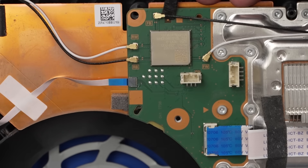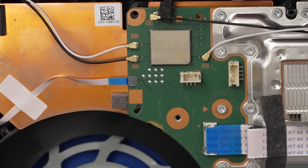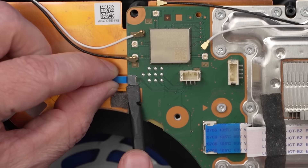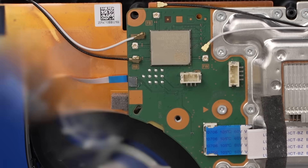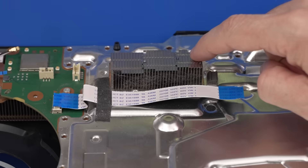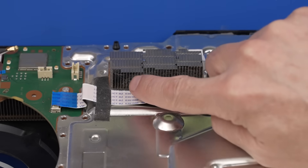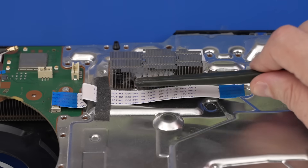These little connectors up here, you just get a pry tool, slip it underneath the connector, and then rock back and forth with your pry tool, and that'll get these wires pulled right up. For this type of connector, there is no locking tab, so you just rock back and forth as you pull out. Now we can get all these screws out. While you're in here to re-spread the liquid metal, one of the things you need to make sure and do is clean out your heat sinks.